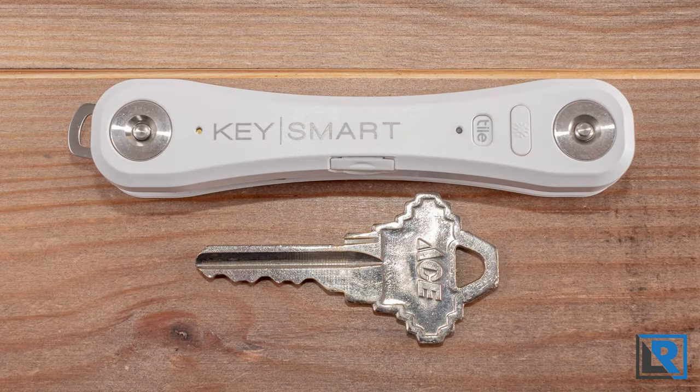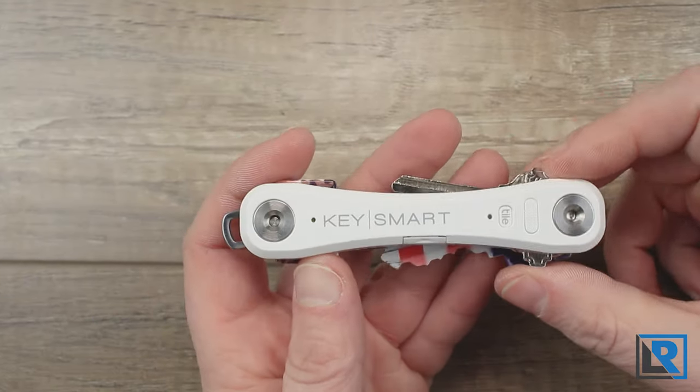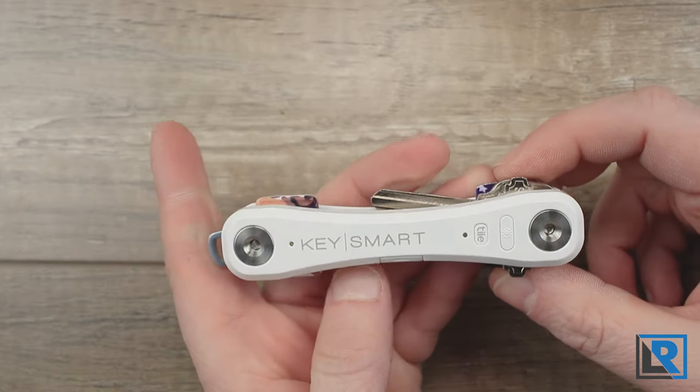The mag connect looks the most interesting to me — it would allow me to more easily disconnect my car keys, which is something I frequently do on weekends. Also worth noting: these are dummy keys shown here, not my actual keys. It's not a great idea to show your actual keys on the internet.